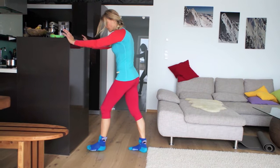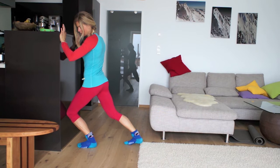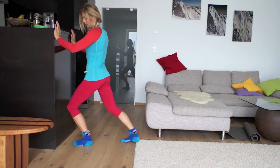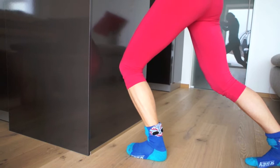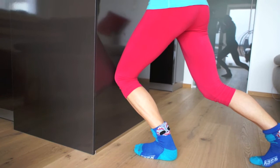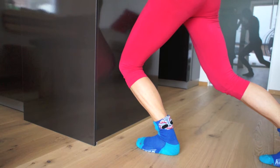The first exercise is ankle mobility. Place your foot close to a wall and then lean forward until your knee almost touches the wall. Repeat that 10 to 12 times. Make sure that you keep your torso in an upright position and work with your abdominals. Find the right distance — it shouldn't be too easy. Always keep the heel on the floor.